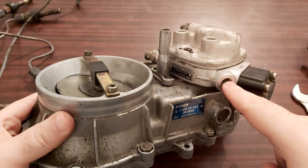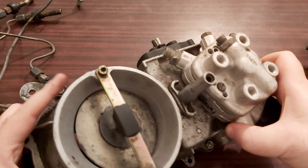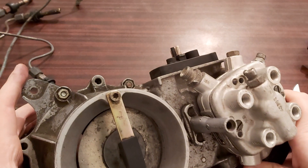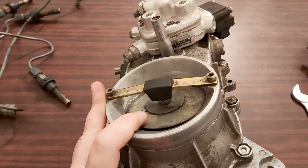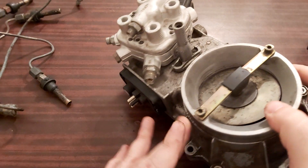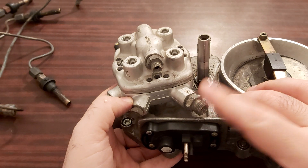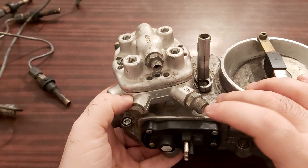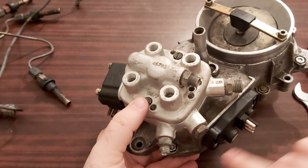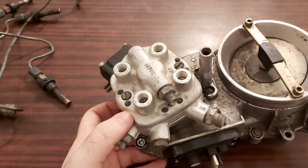Here is the place where the fuel flows in — someone took off the filter. You will have to use wrench 18 to take off that line. This one is for the fuel pressure regulator — you will have to take that off too. This is the differential pressure line for the fuel pressure regulator, and of course the line for the cold start valve.